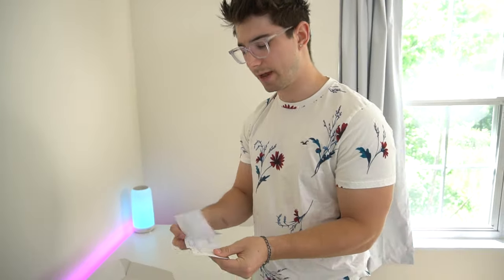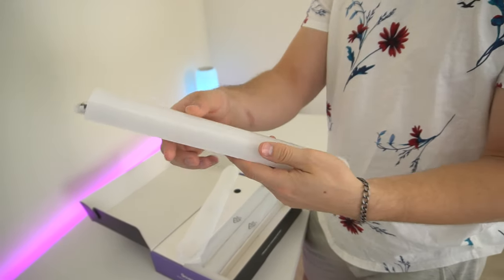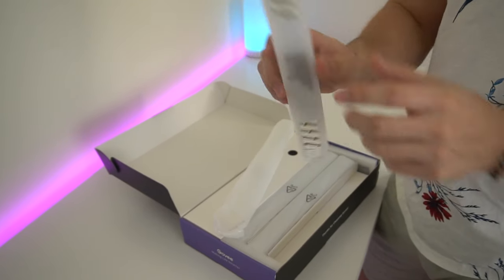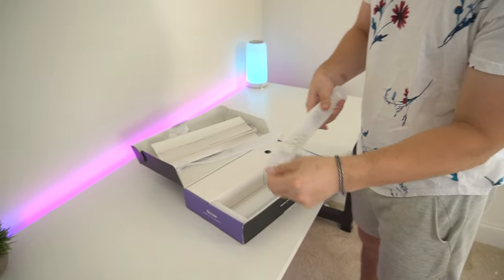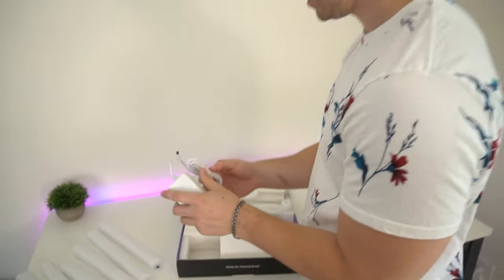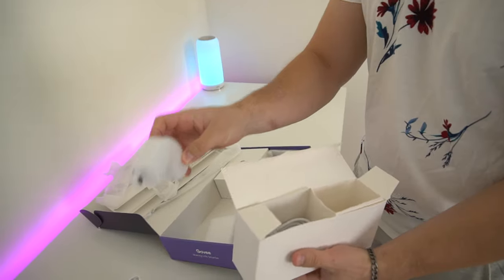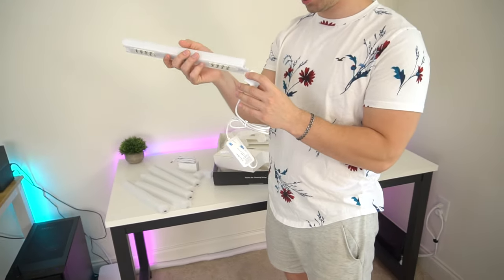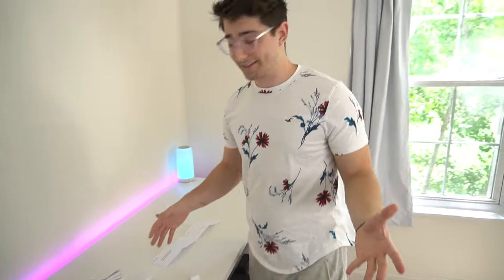In the box you get a quick start guide and a user manual. There are the different sections — here is one section, it's a gloss white, pretty light, with a sticky back and connection places that snap into one another. You get six of the long RGB pieces, a power cable, one side connector, and the main transmitter piece. They just snap together like that — not too complex.